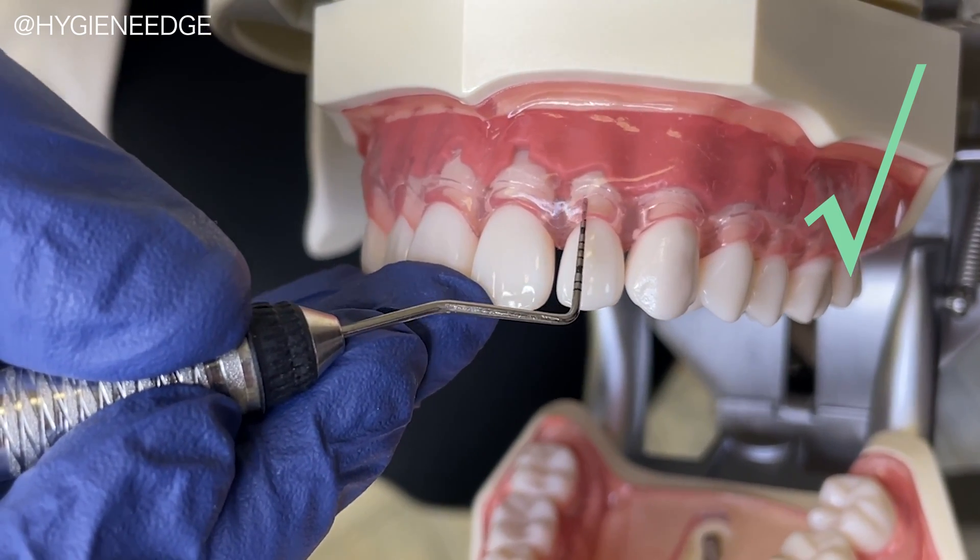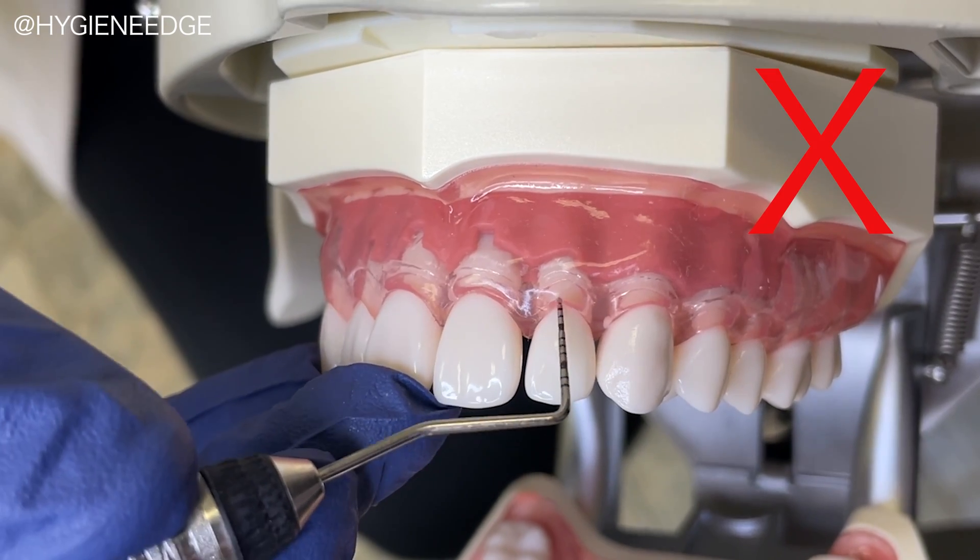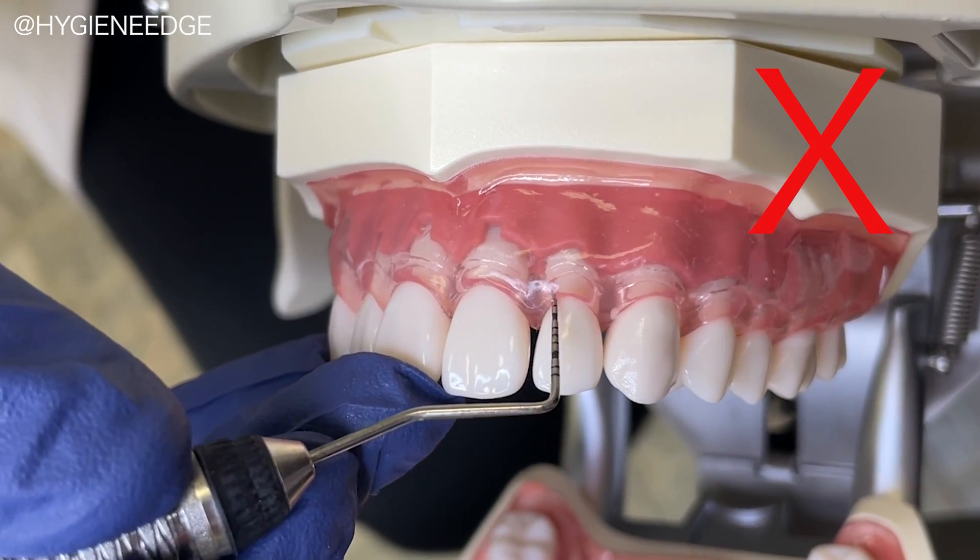Be sure to keep the tip in contact with the tooth versus lifting it off before reinserting after each bob.